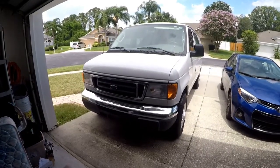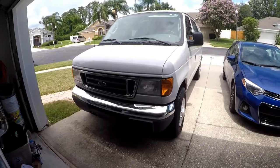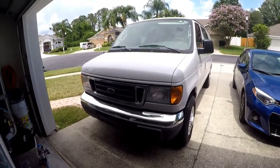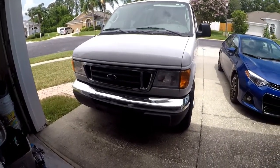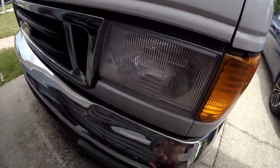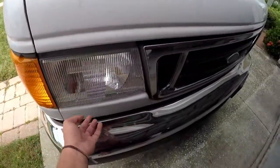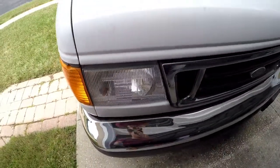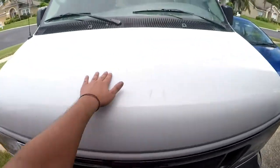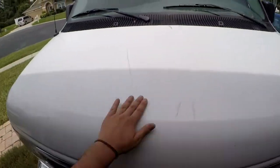Now I'm going to show you the exterior and all the little dings and scratches it has. It is a 2006, so there is some wear and tear. There was water in these headlights, so I replaced them completely — they're brand new. We just installed them two days ago. Here are some little scuff marks — this will come right out. I haven't really cleaned the van, but this will come right out.